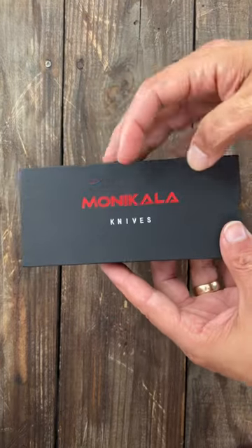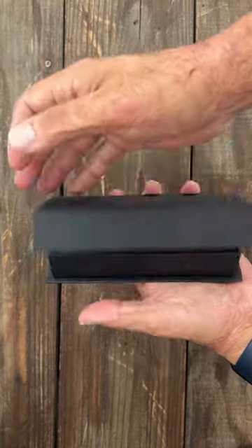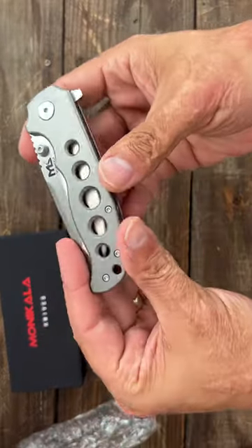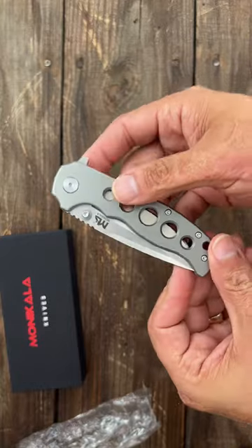I picked this knife up off Amazon from Monocula Knives — I think it's a Polish brand. Nice magnetic closure here. Let's check out the knife. So here's the knife — these are supposed to be titanium scales, and this thing came in at $36.